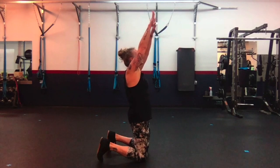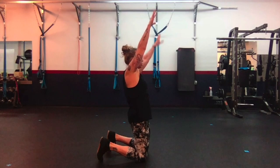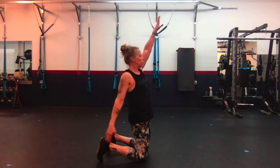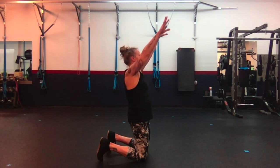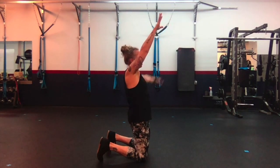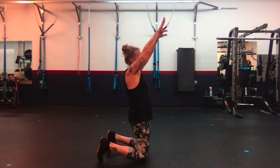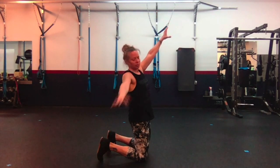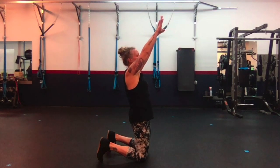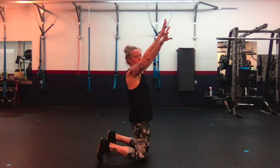Reach, tap — three. Reach, tap, up. Reach, tap — four. Reach, tap, up. Reach, tap halfway. Reach, tap, up. Reach, tap — six. Reach, tap, up. Reach, tap — seven. Reach, tap, up. Reach, tap — eight. Reach, tap, up. Reach, tap — nine. Reach, tap, up. Reach, tap — and ten.